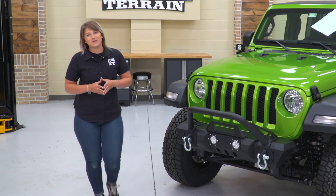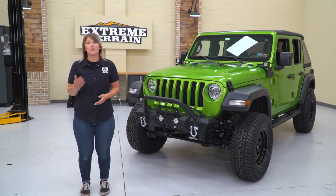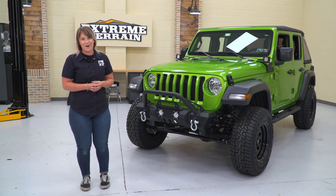That's gonna wrap it up for this episode of Throttle Out. Make sure you drop a comment below, tell me what you liked and what you would add to this build. Make sure you like and subscribe for more cool builds and content like this, and all of our product installs and product videos right here at extremeterrain.com.